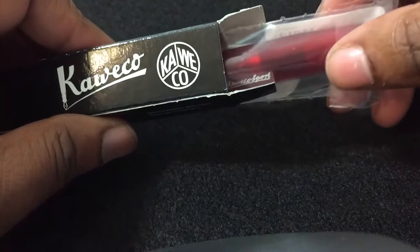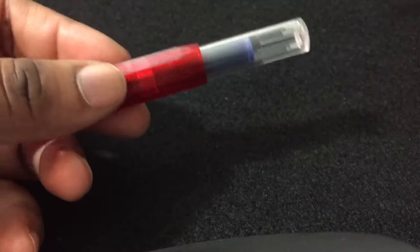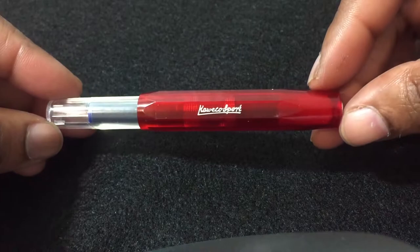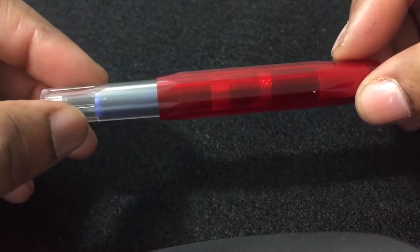Wow, it's very light and it's very tiny. This says 'Kaweco Sport' here. This is the Ice in red, and it's a demonstrator pen. You know, demonstrator pens have that clear body.